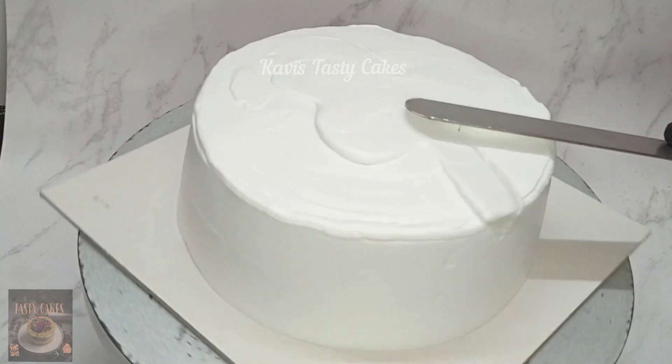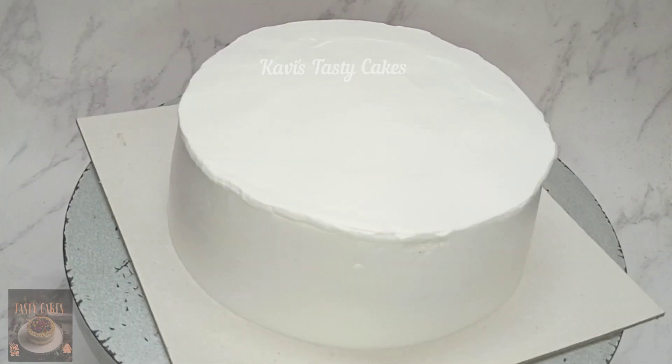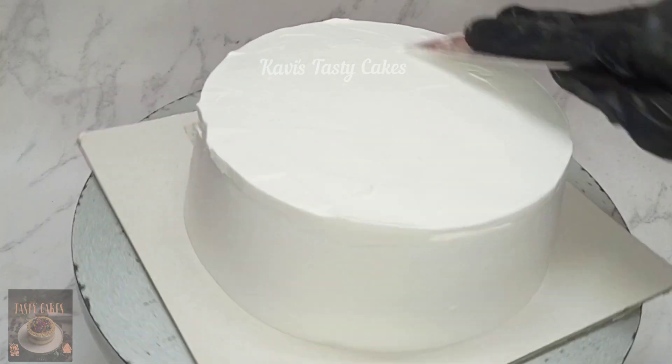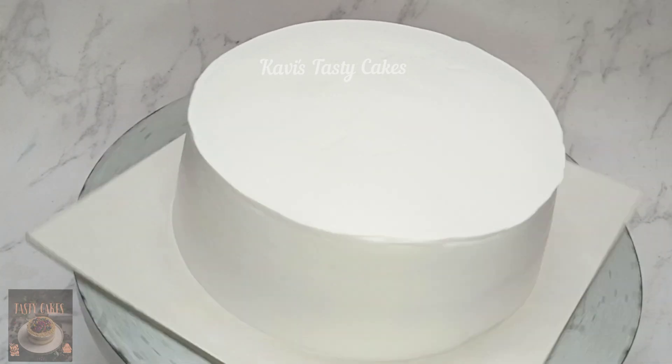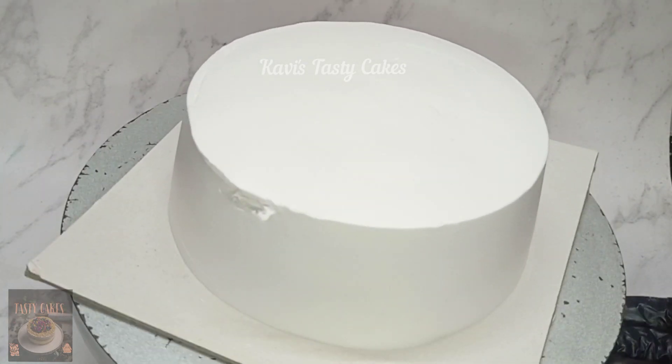Now, put the icing on top. You can see that the excess is trimmed. Put the icing on top and finish. Now let me show you the correct message.